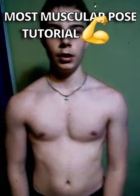That's how you do the most muscular pose. Keep pushing the limits, boys.